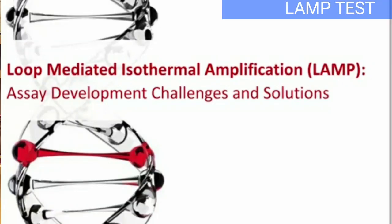With LAMP technology, we test it at a single temperature — no multiple temperature cycling required. We work with double-stranded DNA and DNA-RNA hybrids. The reaction runs at around 65 degrees for 5 to 15 minutes at a constant temperature. That is the amplification process — that is the LAMP technology.